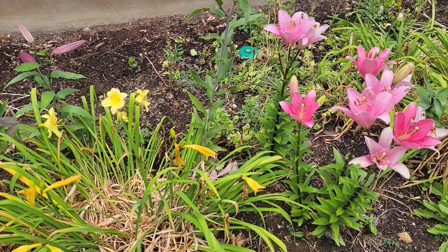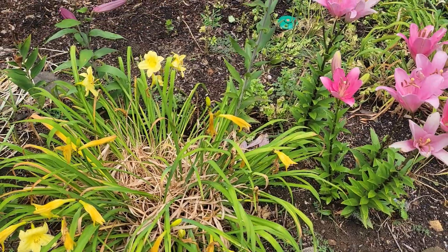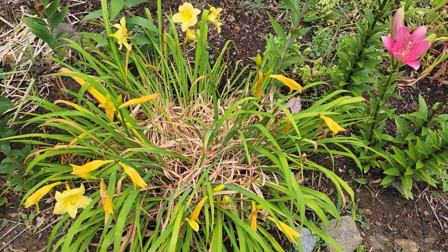But we had a lot of drought, so that's why there's a lot of browning of some of my lily leaves. But this lily here is called Happy Returns. It's a yellow lily.